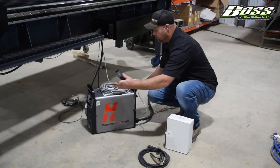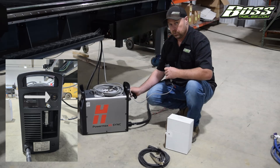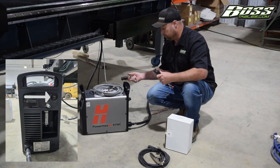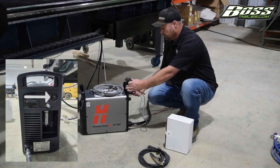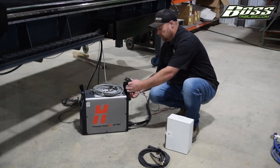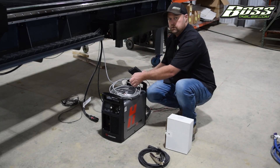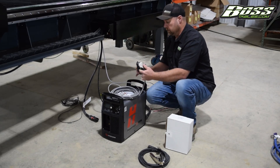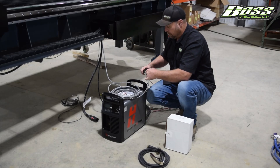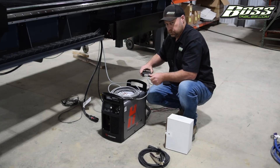On the back of your Hypertherm will be your CPC port. Generally when they're brand new they're going to have a rubber grommet over top of them or a plug — you just want to remove that. Just spin your wire until it seats in and then screw it tight. On your table side you'll have the other end of the wire that goes into your Stingray. Once again, you'll want to have that completely seated into the serial port and the thumb screws tight.